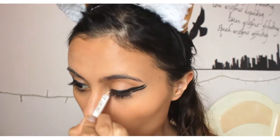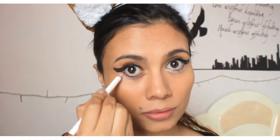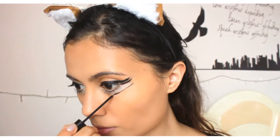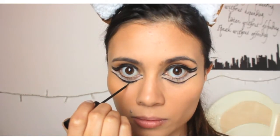Now take a white eye pencil and start filling the bottom part of your eye. Then take the black eyeliner again and do another line under that white part, and also draw a few little lashes.